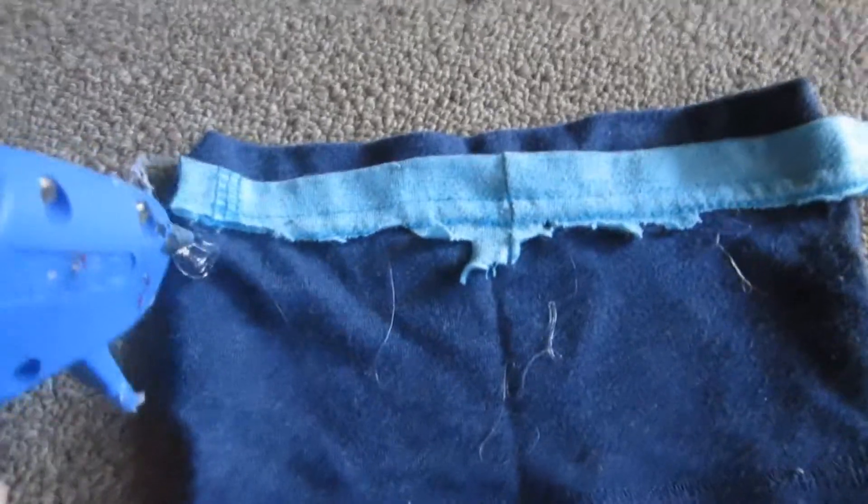Just cut it in half, that's it. In the next clip, do not hot glue it to make another sleeve — just do not do that. That was my bad.